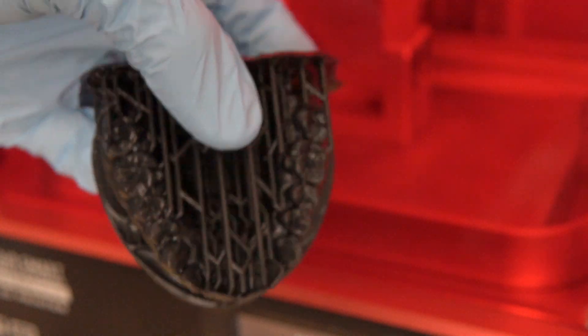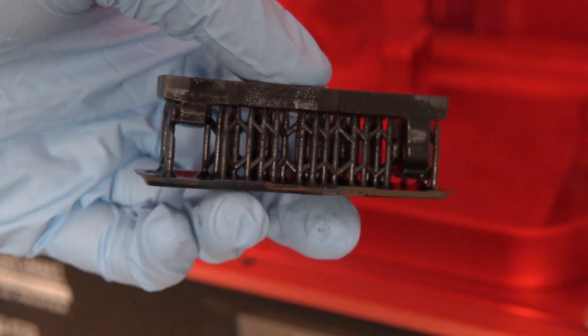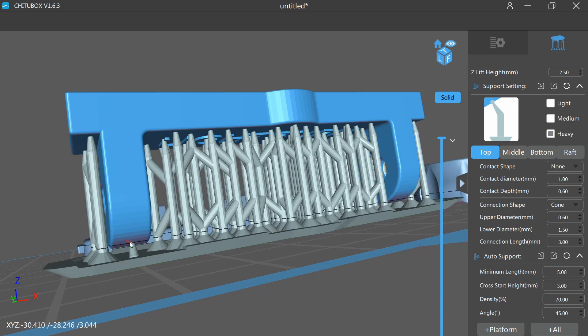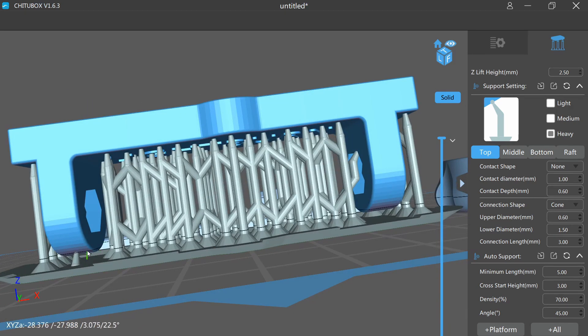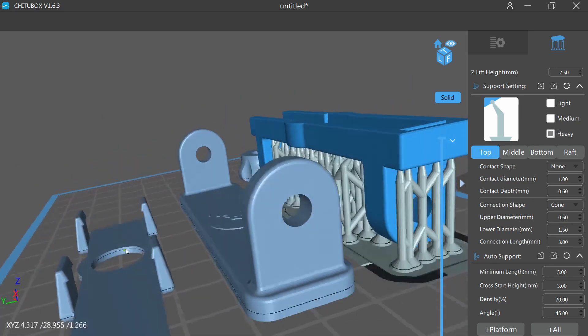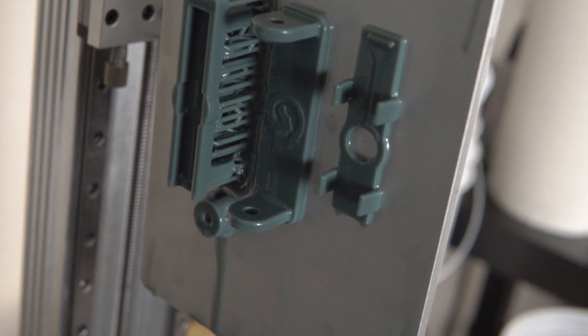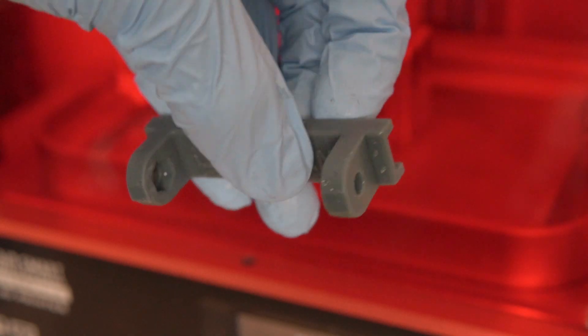Overall, everything turned out really good. The only thing that failed was one part for the light burn camera housing. I went back to ChituBox and saw that the auto-generated supports were not in all the right places — a reminder to always check auto-generated supports, because there was a full part of the housing that was just not supported at all. I manually added a couple of supports, reprinted the whole housing in the new mixed gray color, and it turned out perfect — absolutely amazing.